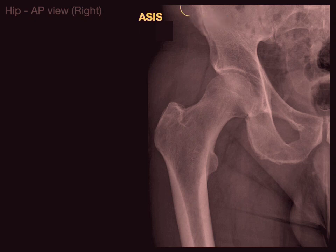This structure right here is showing the anterior superior iliac spine, or ASIS, and then right below it is the AIIS, or the anterior inferior iliac spine.